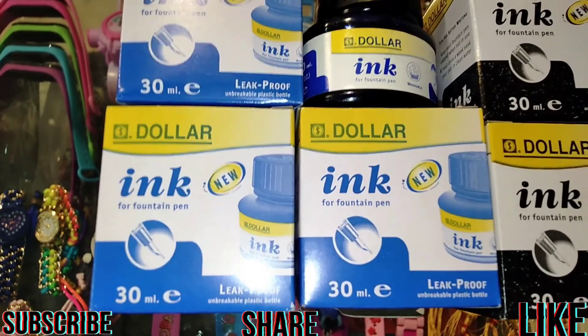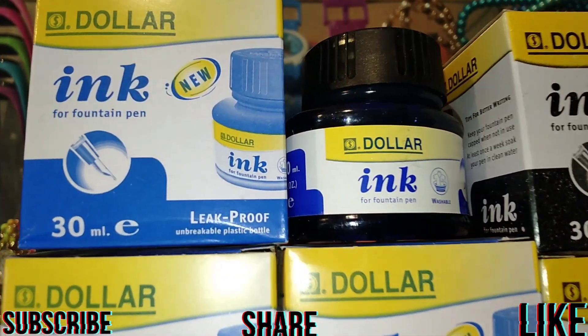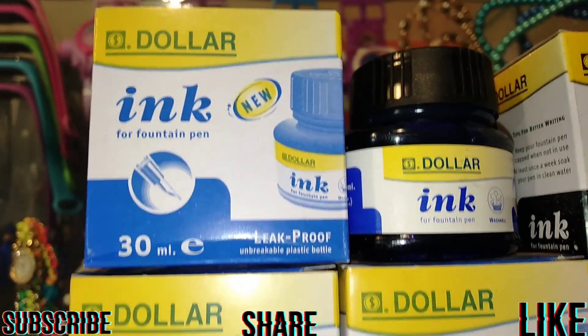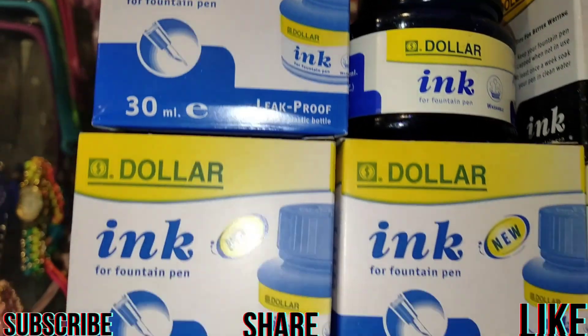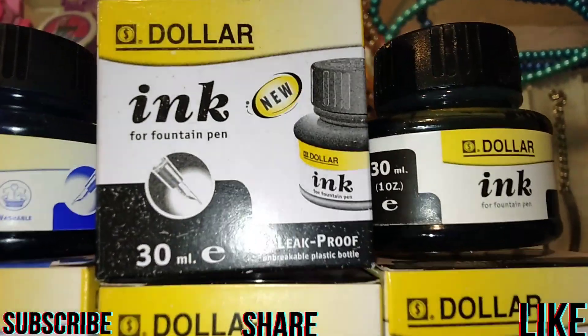This is a dollar pen. It is blue color, small size, blue color and black color.